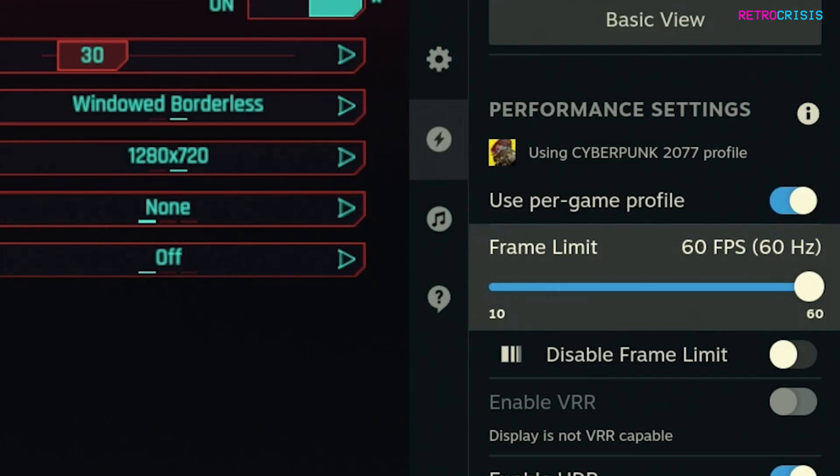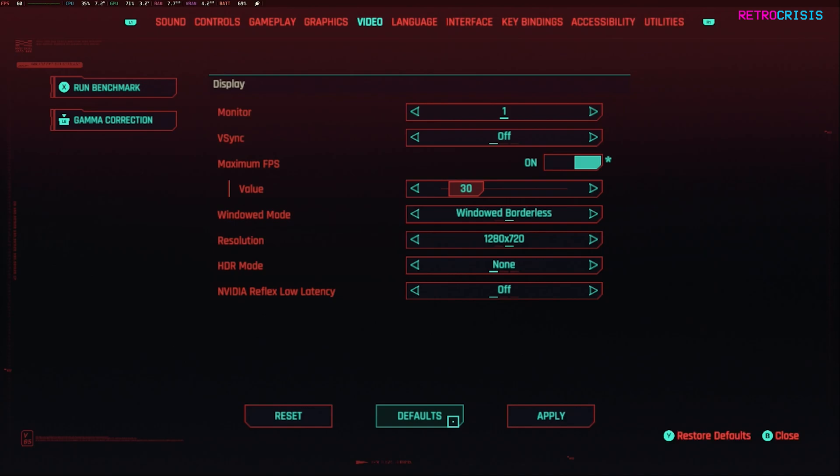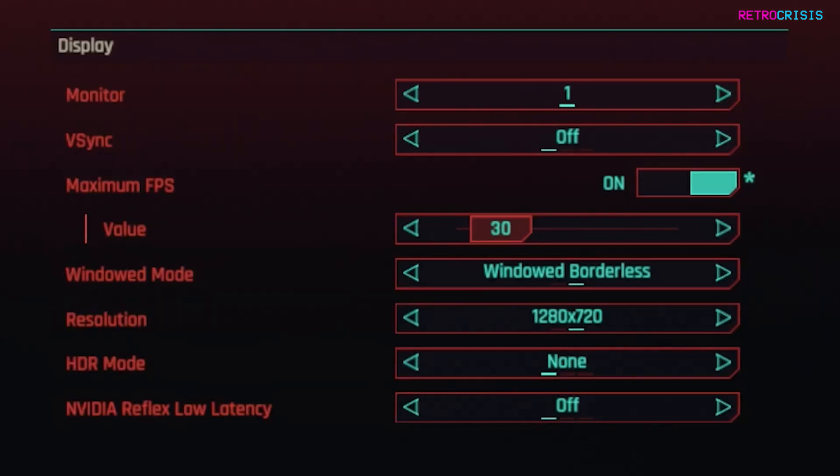Once you've decided on which frame limit you want, exit and then go to your video settings in Cyberpunk. Once you're there, go to VSync and select which rate you'd like to lock it to. In this video I'm going to choose 60, but if you're okay gaming at 30 FPS for slightly higher graphics settings you can also do that. I prefer smoother gameplay over higher graphics, so I'm choosing 60.